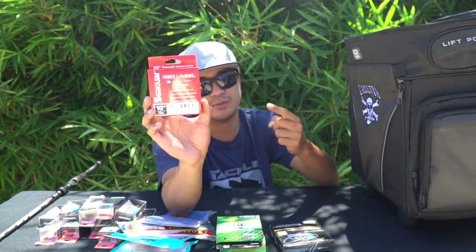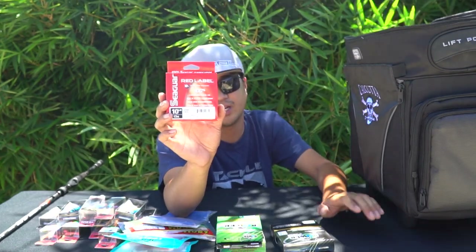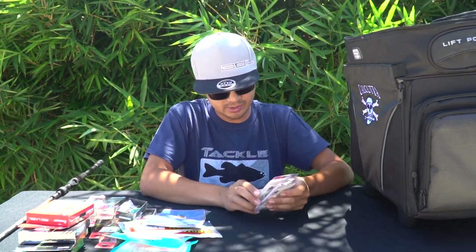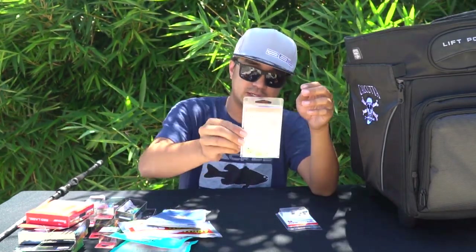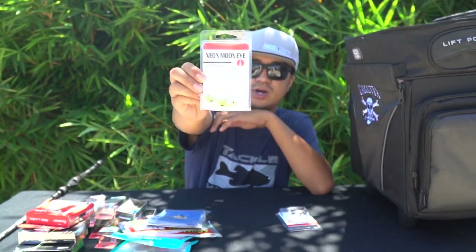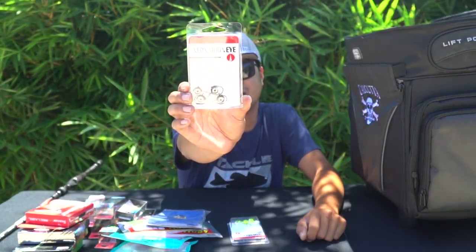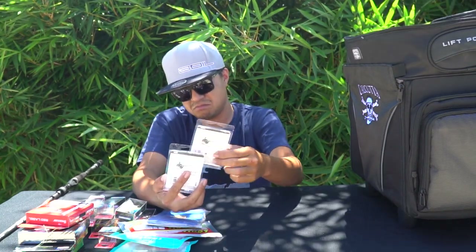My favorite leader line is Red Label by Seaguar. I usually use 20, 17, 15, or 10-pound since I fish the bay and you never know what you'll hook into, especially with bonito coming in. I also picked up some VMC Neon Moon Eye jig heads — a quarter-ounce in Clown and a three-eighths ounce Fat Head in Neon Moon. The hooks look to be the same size on both.